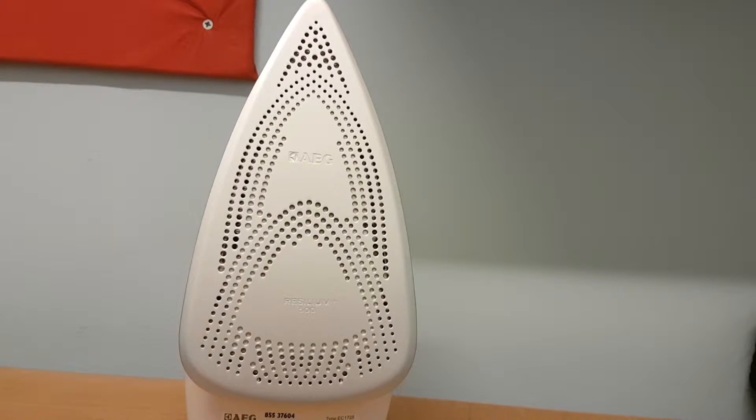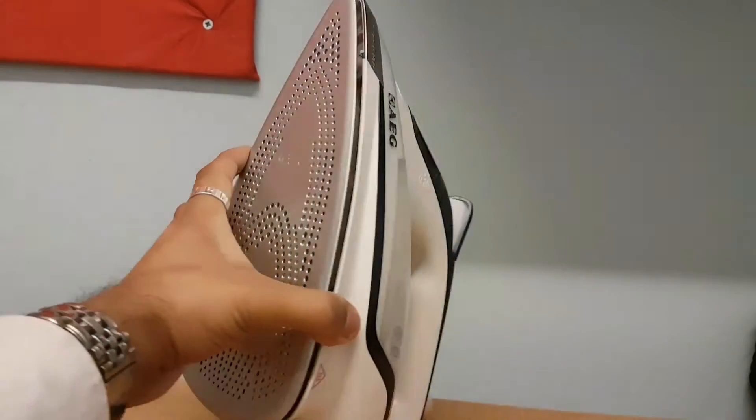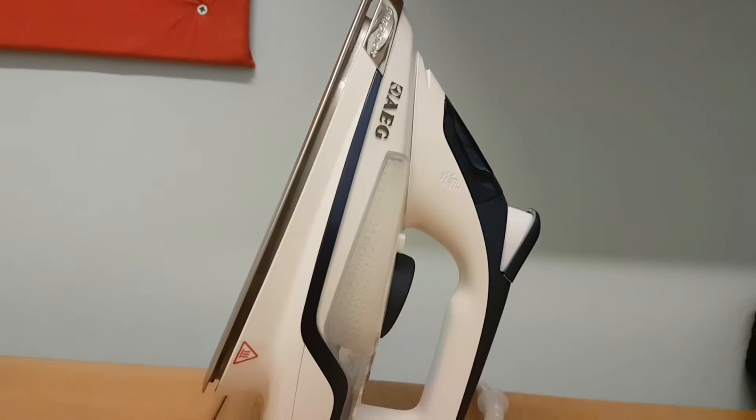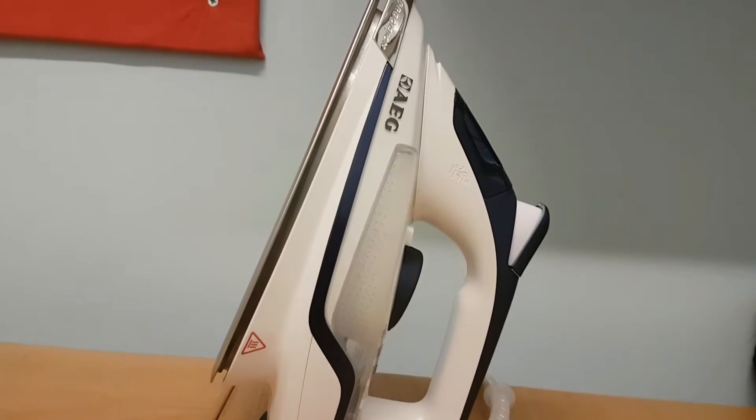It's got the scratch-resistant sole plate, so if you've got something rough it will still give you a smooth finish and you'll iron everything easily. It stands up quite nicely as you can see, and I have to say it's a nice AEG finish overall.